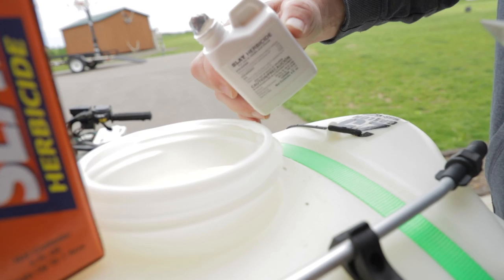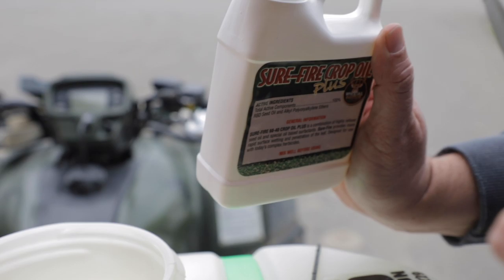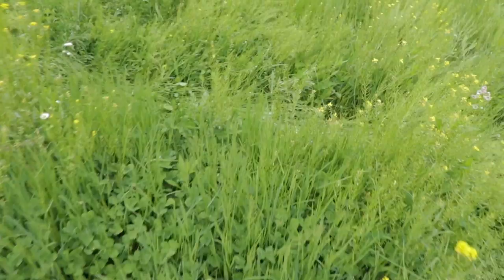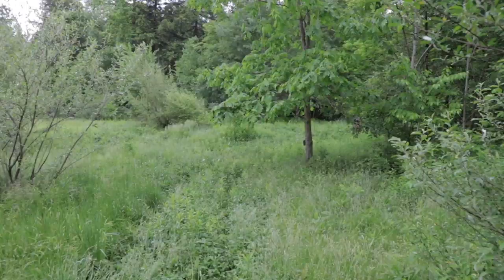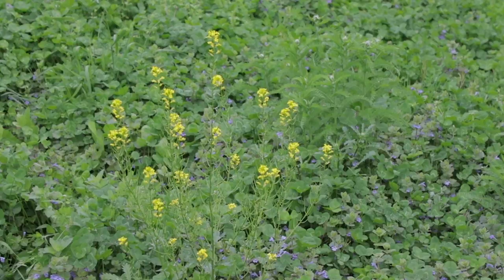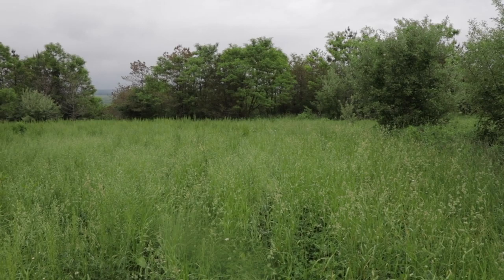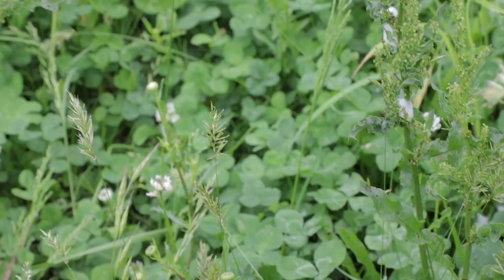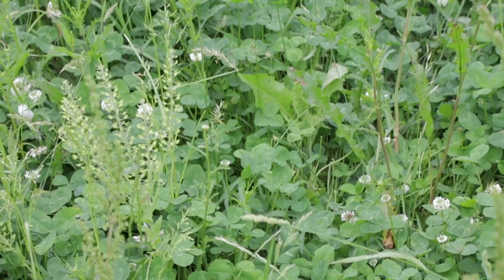When you do need herbicides, the key products are Arrest Max for grasses, Slay for broadleaf weeds, and Surefire Crop Oil as a surfactant to help them stick. I can't stress it enough — make sure you're using the Surefire Crop Oil. Look at your plot: do you have grasses, do you have broadleaf weeds? Then you'll most likely need those herbicides. In the spring, about 85 to 90 percent of my food plots require some herbicides to some extent.